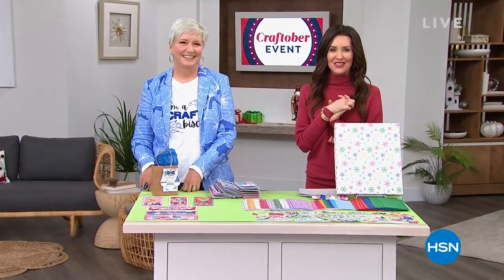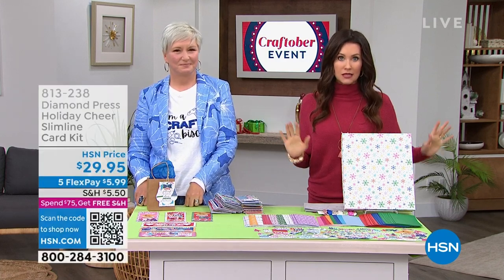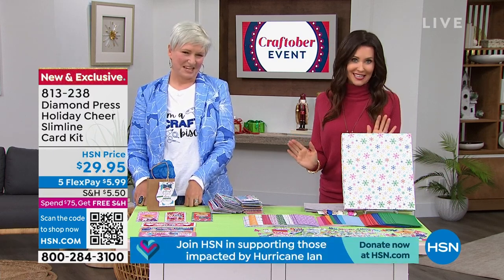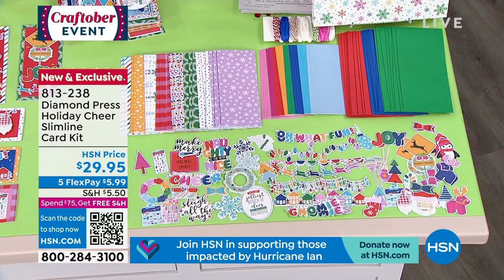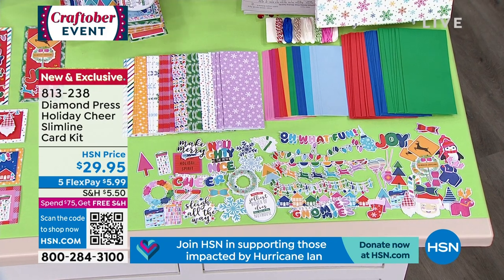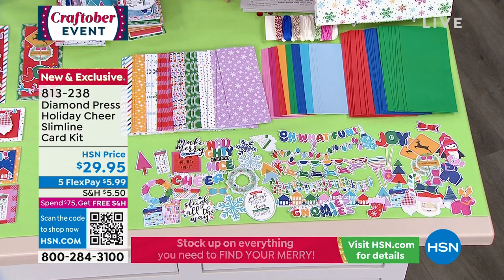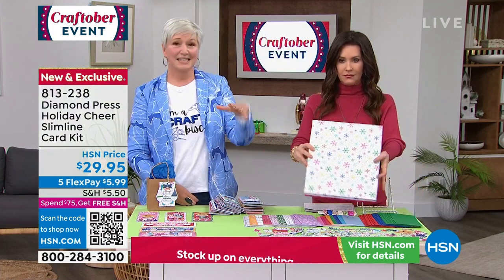Welcome back — host Shannon Foxx here with guest Beth Kingston sharing the incredible today's special from We Are Memory Keepers. This is the only time you'll see it during the entire Craftober event. When you spend $75 or more, everything ships free. Now there's a brand new card kit to share — it's called Holiday Cheer, a slimline kit that's bright, colorful, and full of fun patterns including balloon letters. For people who want to make holiday cards but are short on time, this kit makes everything easier.